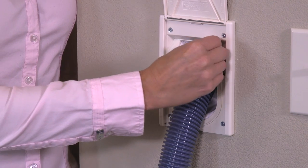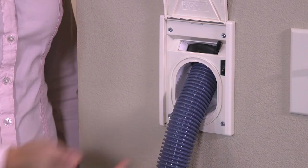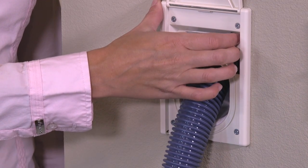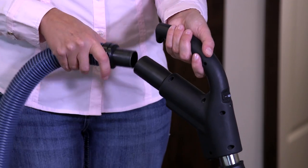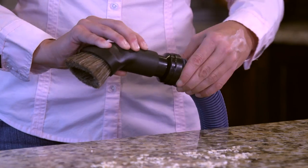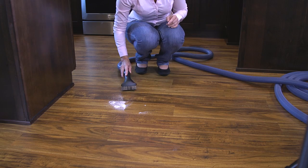The new hose locking mechanism is smoother and easier to lock and unlock. The switch makes it easier and more intuitive to turn the system on and off. The new mini hose cuff allows you to connect to the handle or connect directly to your cleaning tools for quick and easy cleanups.